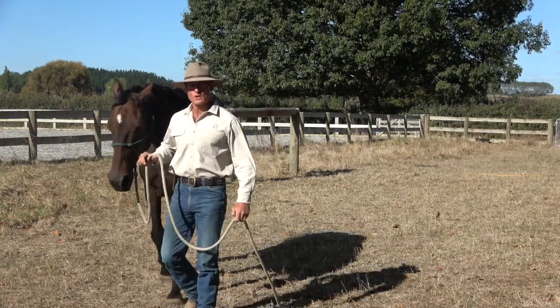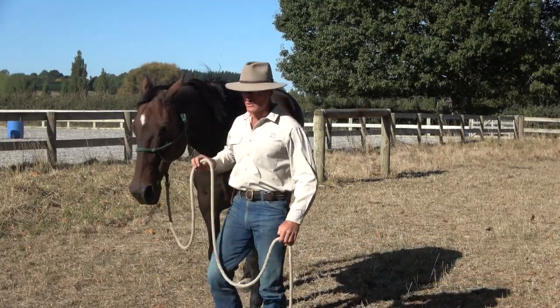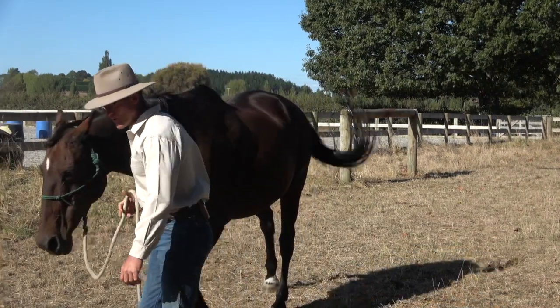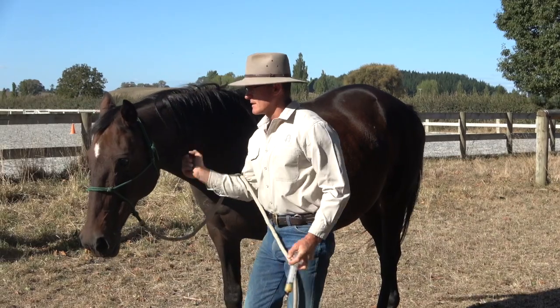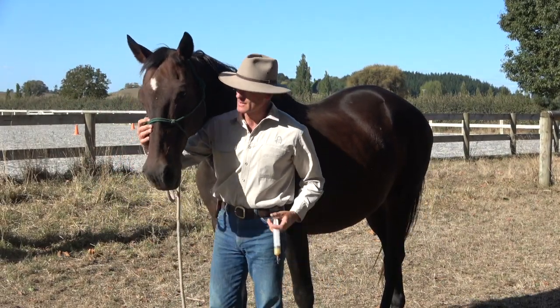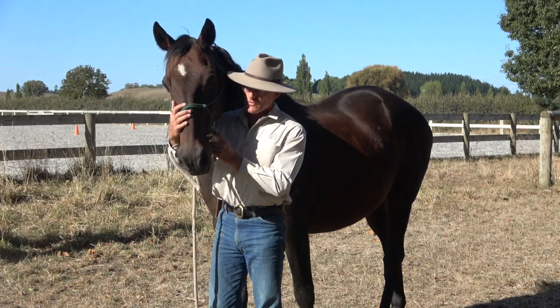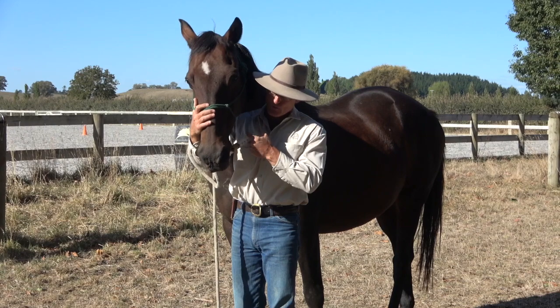My old horse Oscar is one of our less willing horses when it comes to being drenched. So we set up a little program where we drench him and don't quite let him know what it's going to be. I'll bring it over and if he throws his head in the air, he's going to have to bring that down again.